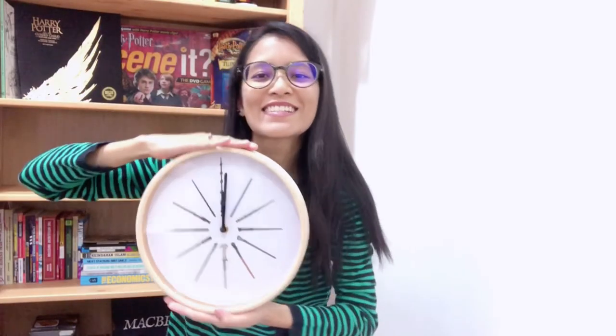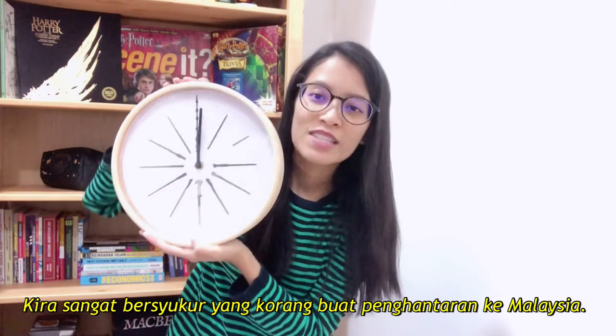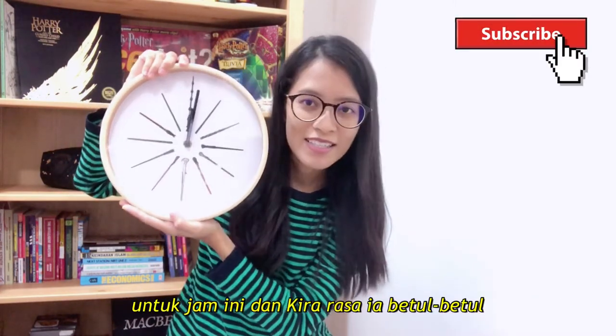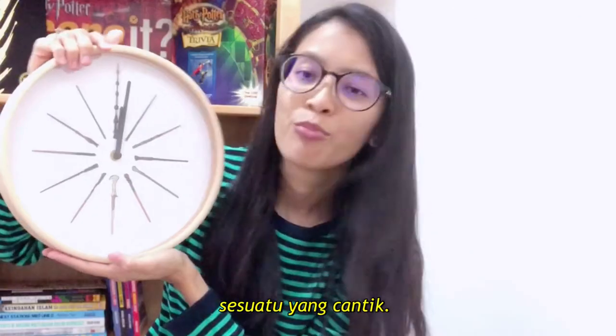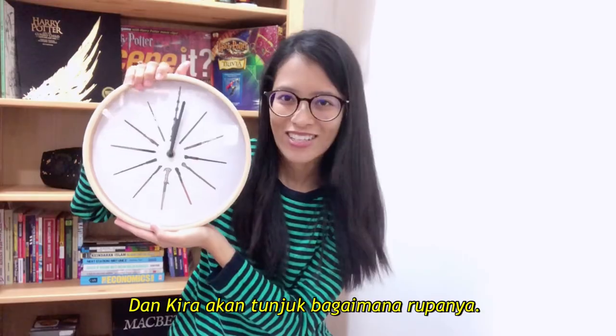So this is it guys. Thank you so much, The Magician's Pub — I'm so glad that you were able to send it to Malaysia. I'm so glad I spent on this and I think it's really, really a beautiful piece. I'm going to put this up and I'll show you guys how it looks like.